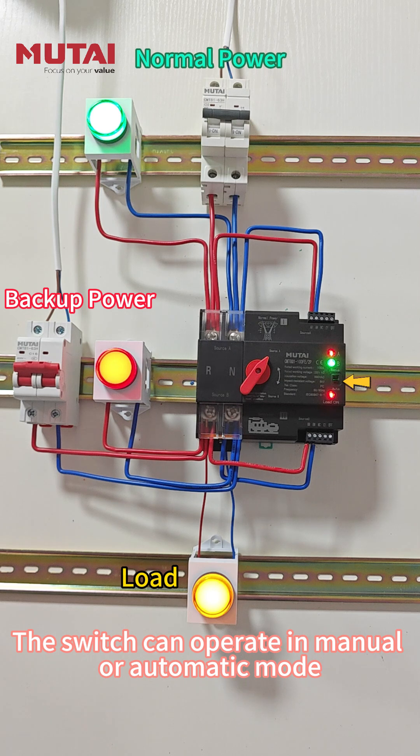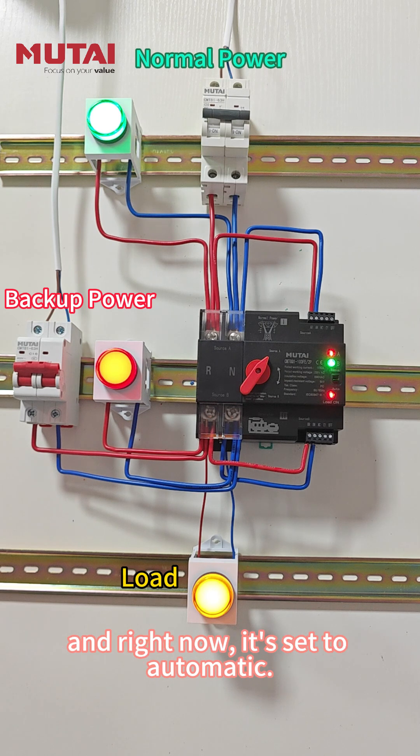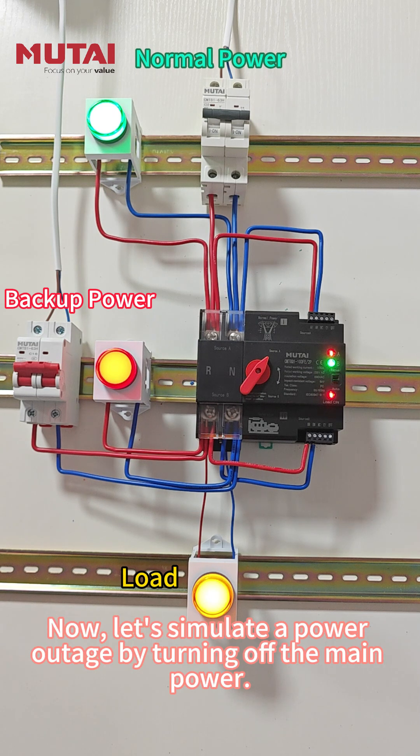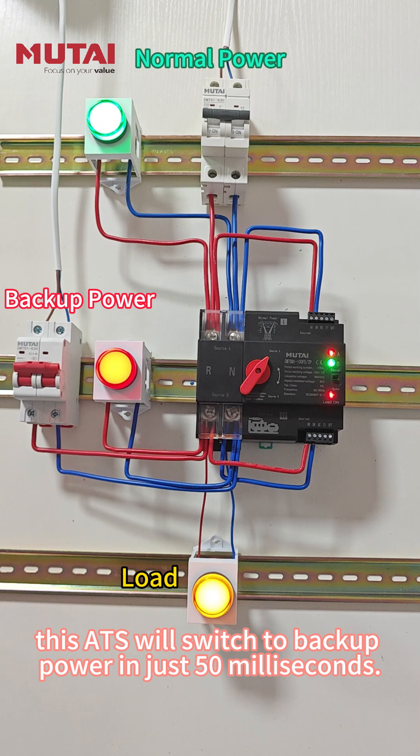The switch can operate in manual or automatic mode, and right now it's set to automatic. Let's simulate a power outage by turning off the main power. This ATS will switch to backup power in just 50 ms.